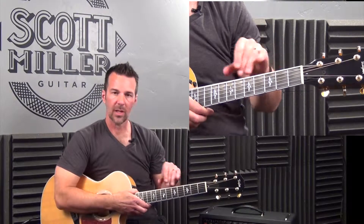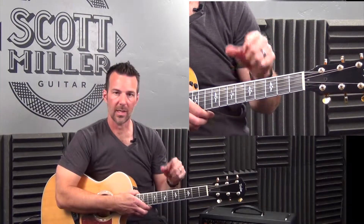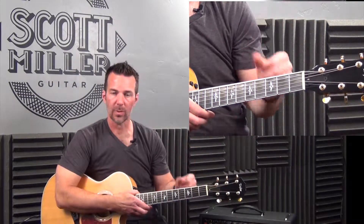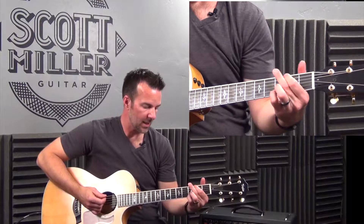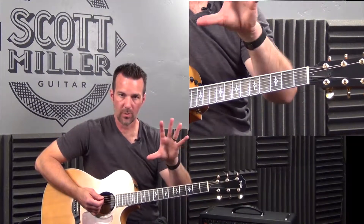Okay guys, now we're going to start doing something kind of cool — instead of just playing quarter notes and eighth notes, let's start incorporating some rests. I did discuss this in a previous video: a rest is simply a moment of silence. But the cool thing with guitar that I like to teach my students in Salt Lake City is that rests are important in certain music where you really should be silent.